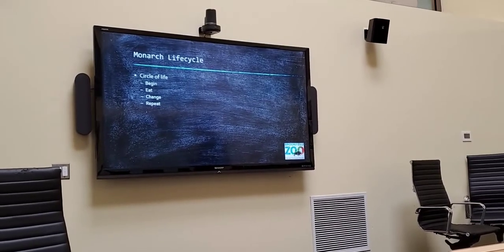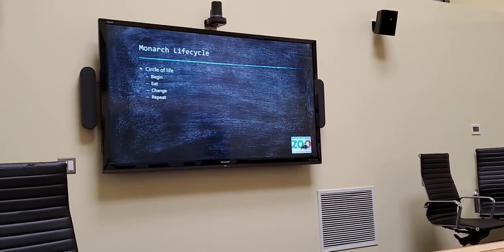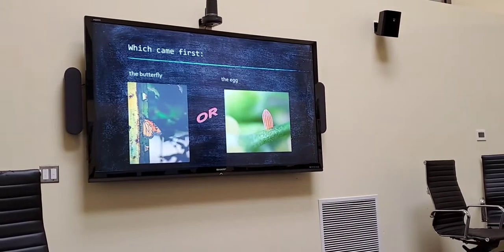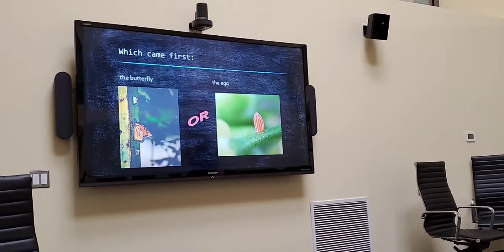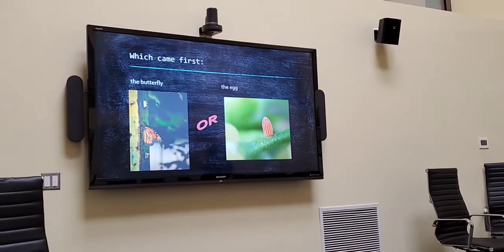The basics are: it begins, they eat, they change, and repeat. But this brings up a good question — which came first, the butterfly or the egg? I've never been able to ask that about the chicken, so if anybody has an answer on this, please let me know.